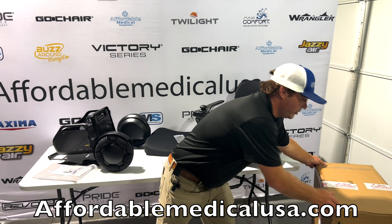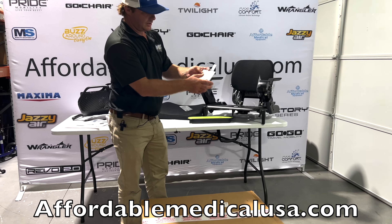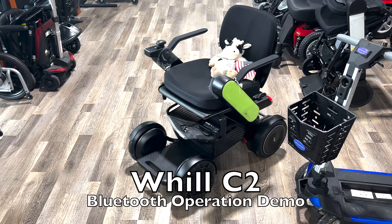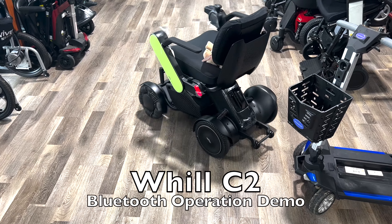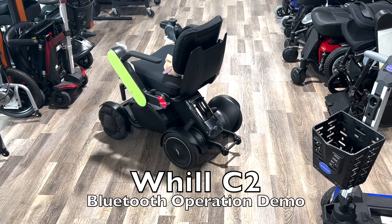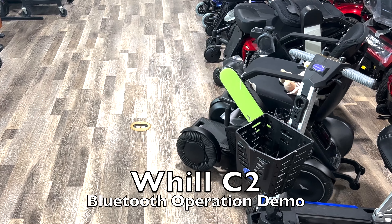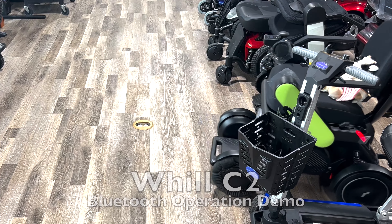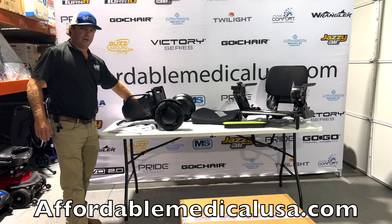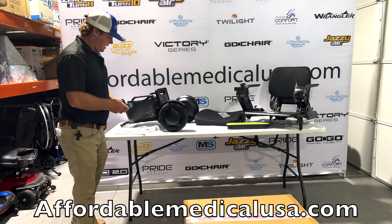We've got one more box to open — probably the heaviest box of the three. They have this tape on the seat too, just so you know. This is your QR code to set up your Bluetooth, which we're going to show you. The seat cushion front half — this basket is removable. We went ahead and put the straps on it so it doesn't come off, but if you want to take it on and off you don't need that. We're going to weigh it also.